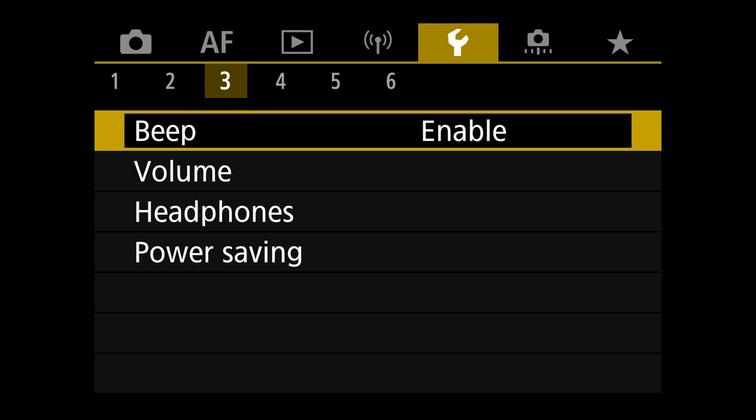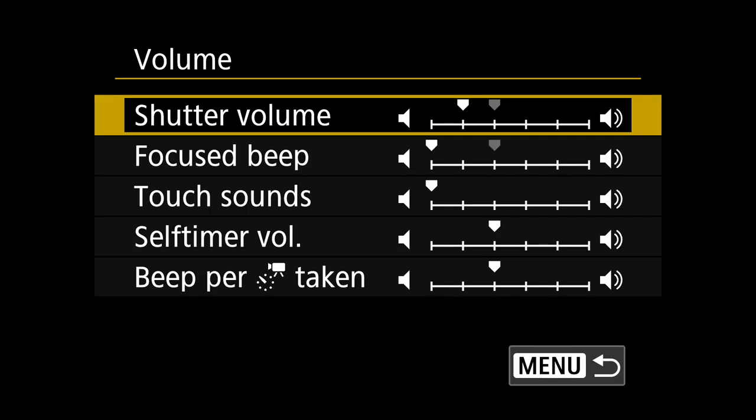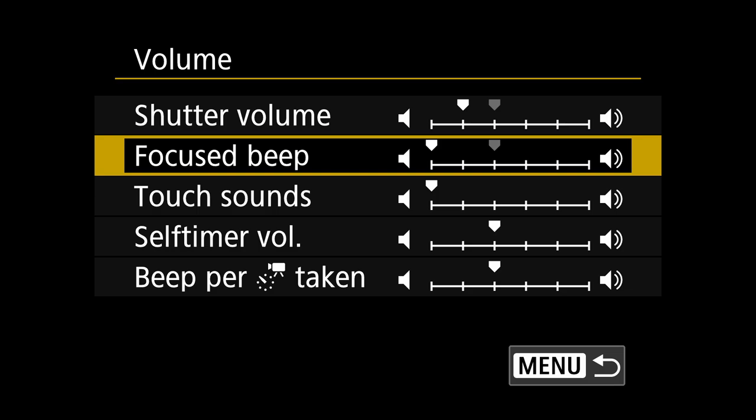Beep is enabled — just like the Canon R3, this is important because you can have a shutter volume with a fake shutter noise turned on so you can hear yourself shooting in electronic shutter mode. Can't do that on the R5 still — not sure why. I have it set to a very low volume so I can hear myself shooting in electronic shutter. I turn the focus beep volume all the way down because I don't want the camera beeping every time it acquires focus — it's annoying to me and to people shooting around me.